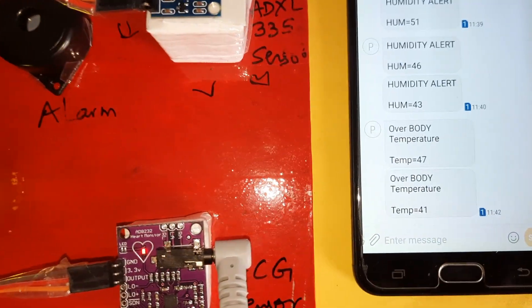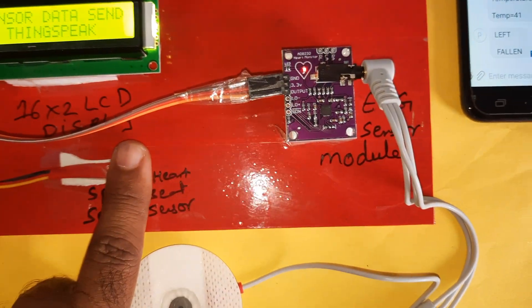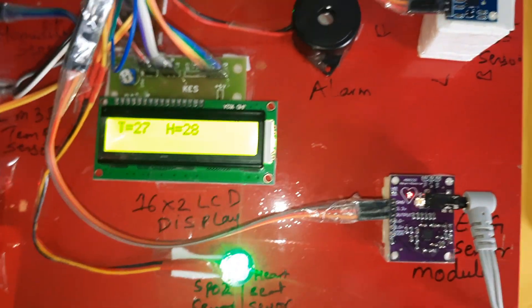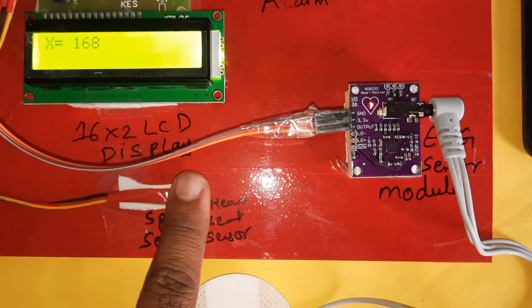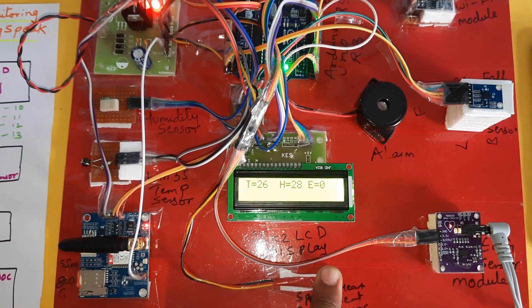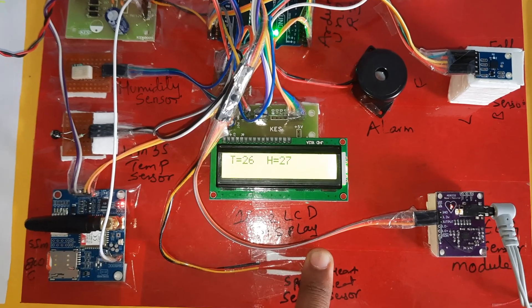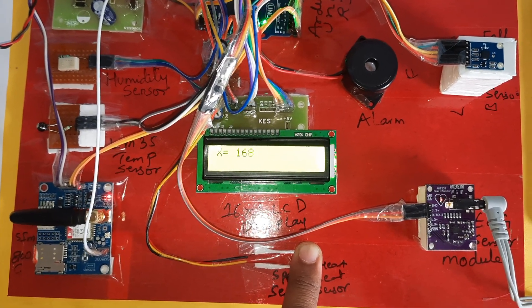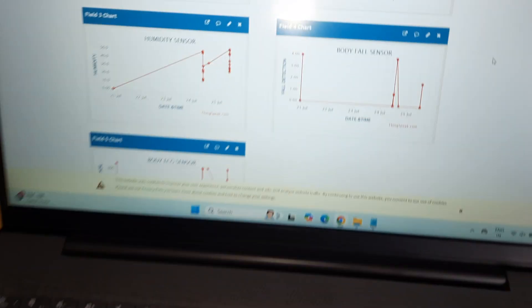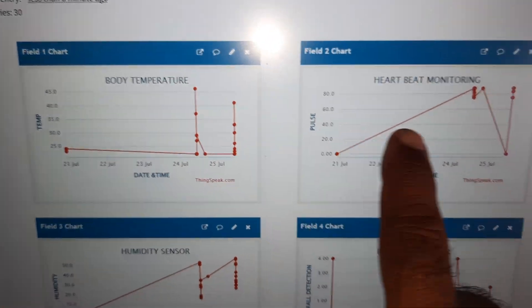Data is being sent to the server using ESP8266. ECG is only being monitored — SMS alerts are sent for the other parameters. T for temperature, H for humidity, SPO2 — all monitored on ThingSpeak. Four SMS alerts have been received.